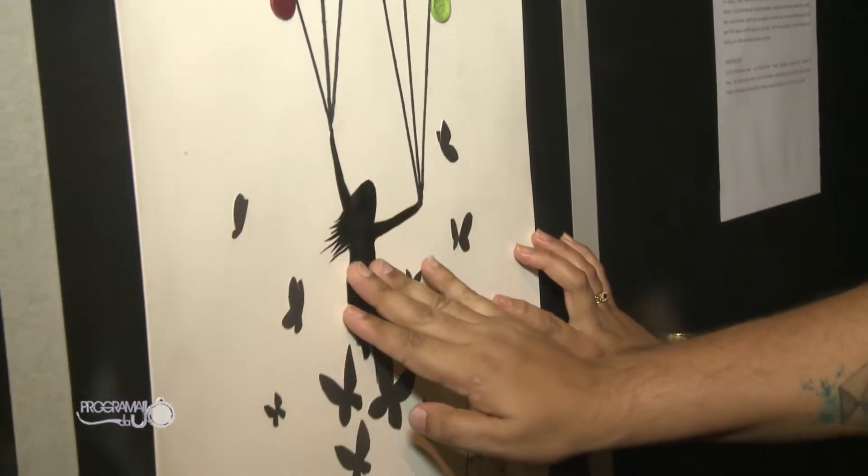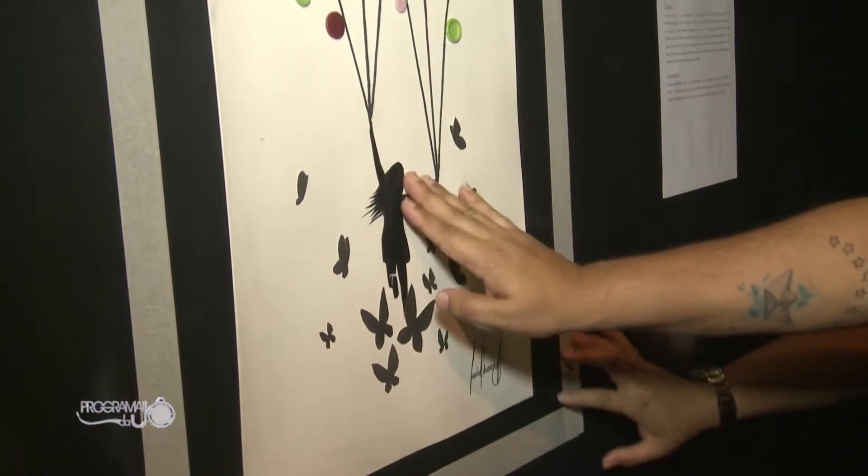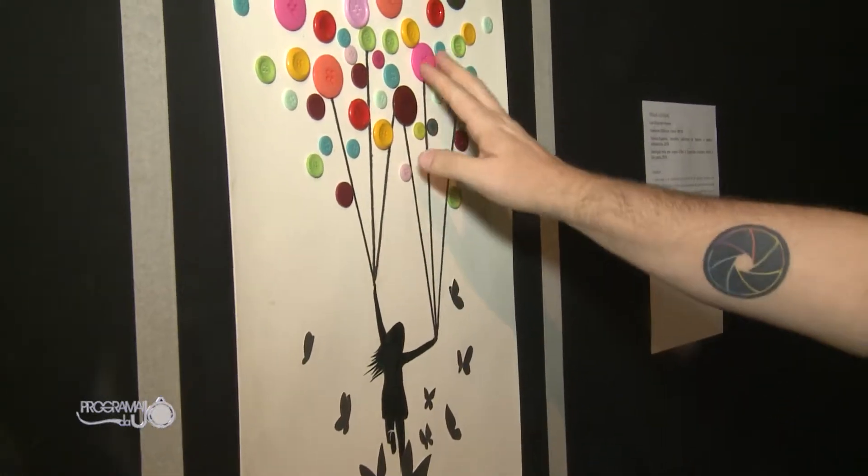Durante a exposição, a gente pode olhar também que tem aquela questão aqui da árvore que você fez — é uma semelhança a balões coloridos, que também leva aquarela.